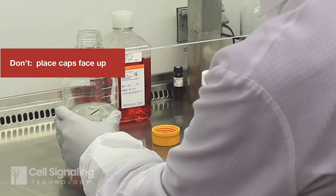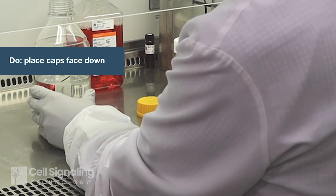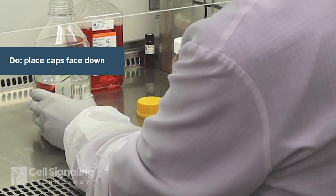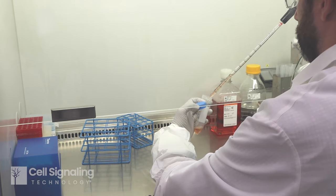When removing a bottle or tube cap, don't place it face up — place it on the surface face down. You may use your non-dominant hand to hold the cap while pipetting, but this takes practice and dexterity.